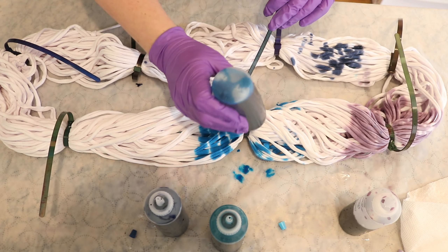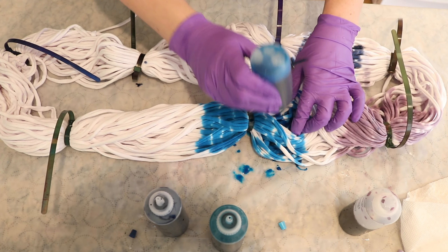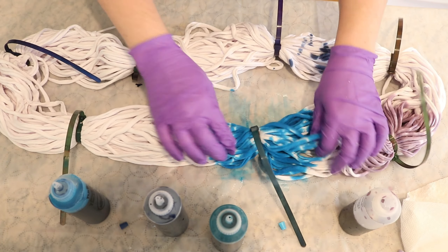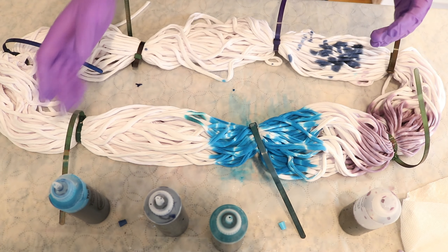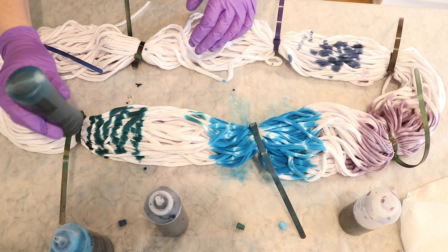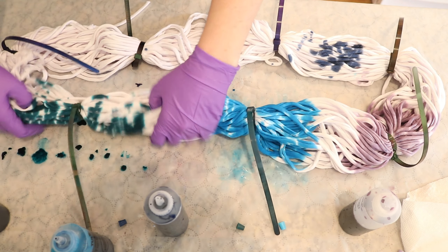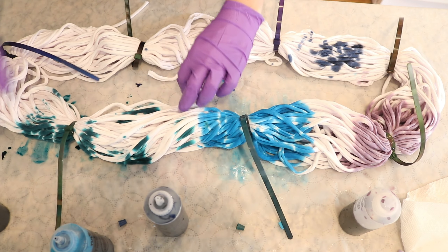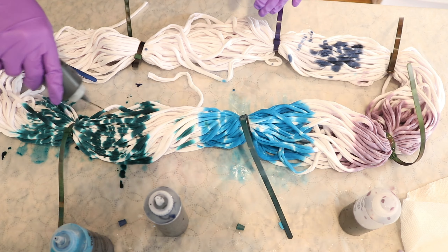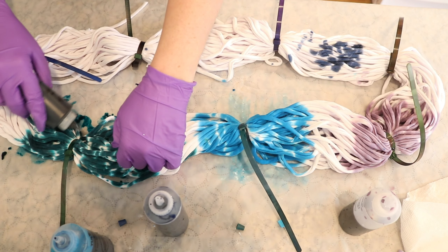Another idea that just occurred to me is that I could leave some white gaps between some of the colors, but not at the resist points, and I think that could be fun. I am having a lot of fun here already. Normally I don't like getting patchy — I like lots of pigmentation — but it's a tie-dyed t-shirt, so I think that's going to make it even more fun. I'm not going to worry about mistakes or colors not going where they want to, because the opening up and that reveal is one of the most fun parts of tie-dye.